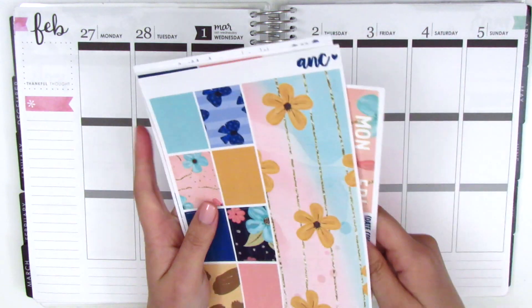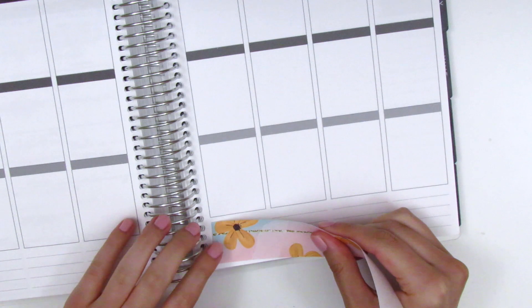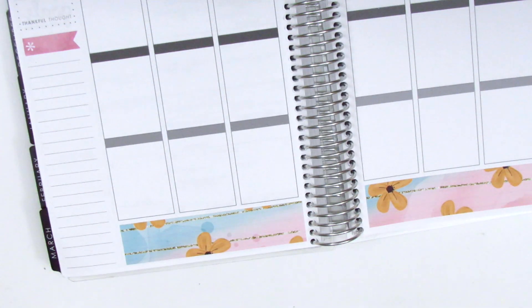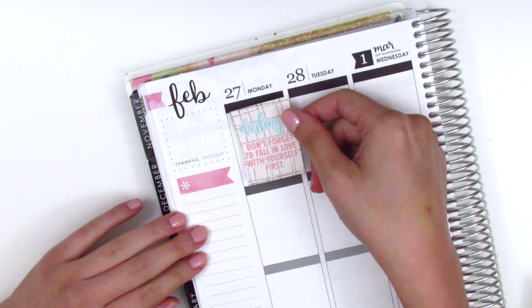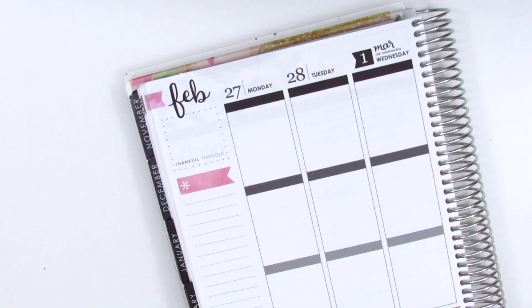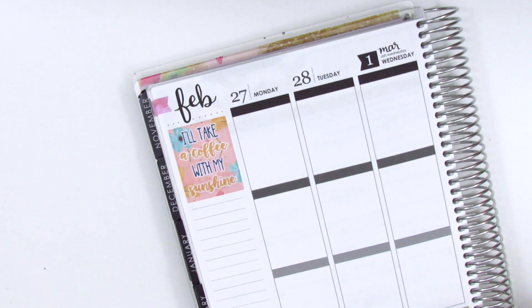As always, I'm going to put down my bottom washi sheet to begin. I honestly love the bottom washi in this kit. A lot of times when I'm choosing what kit to buy, I look at the full boxes and the bottom washi, and if I like those two things I'll usually buy the kit, because I feel like those are the two most important elements when pulling a spread together.